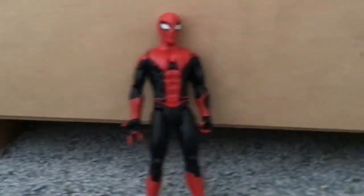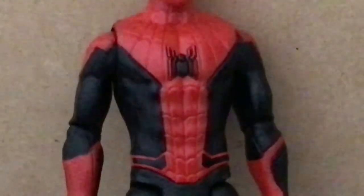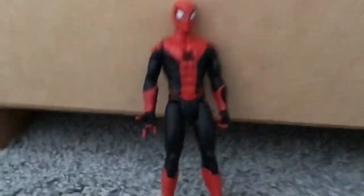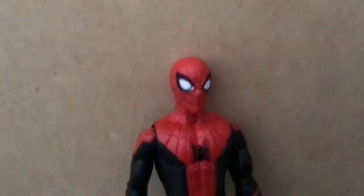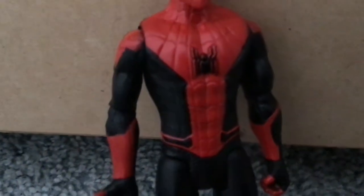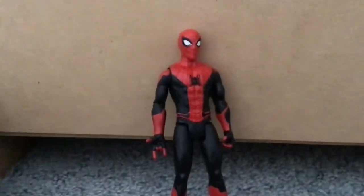Spider-Man. This actually looks really good. I really like this suit and I like how they put the spider on, even if it does look a bit cheesy with the red outlines. It looks like they used a bit of a different colour of red, but that's just a really minor issue. This is really good.